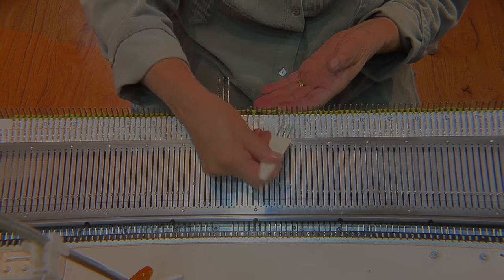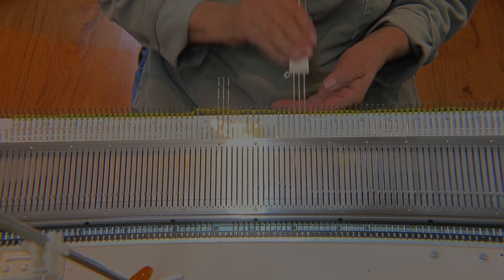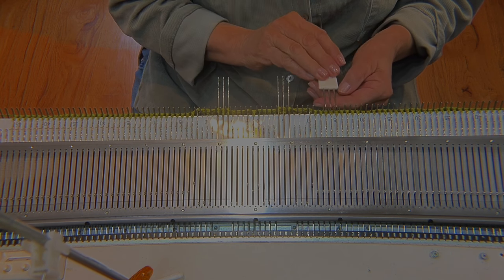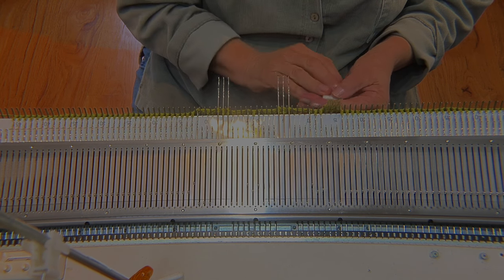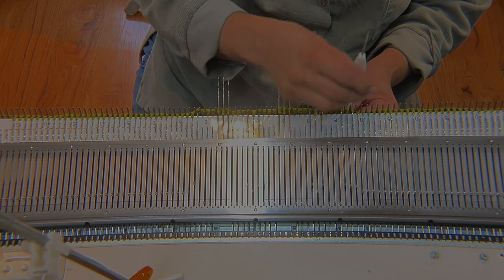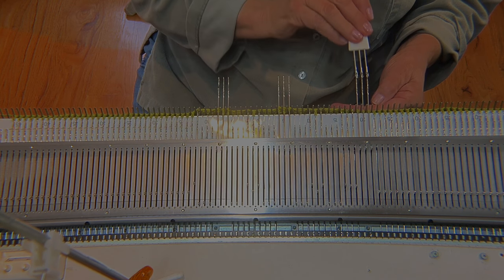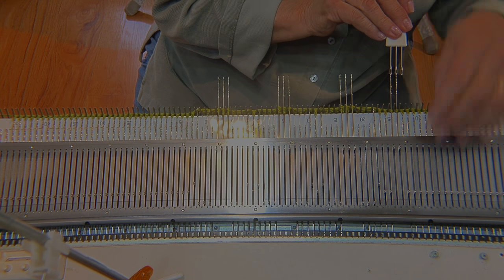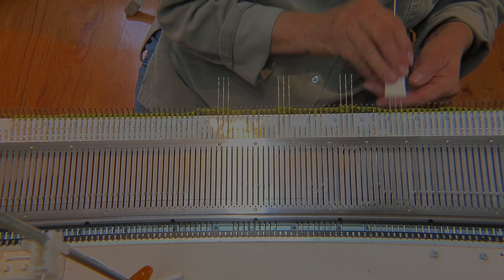Skip the next three needles and then repeat this motion across the bed all the way out to one side. There will always be three needles in between each repeat that only have one stitch on each needle, and then three empty needles, three needles that carry three stitches each, and three more empty needles.